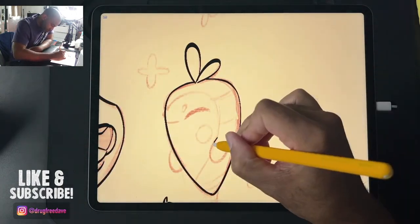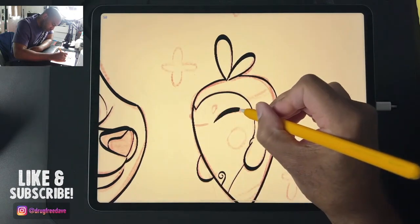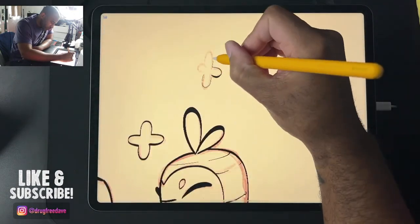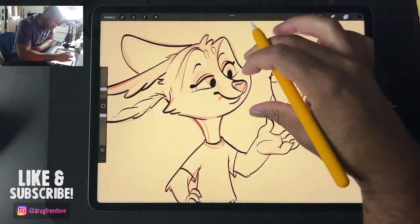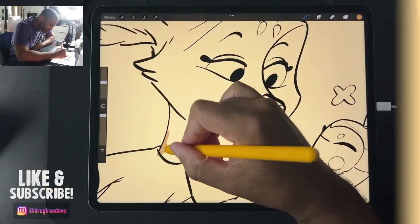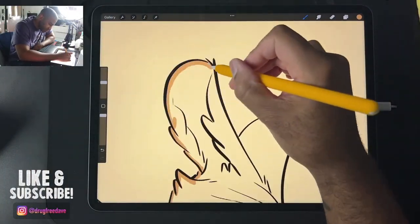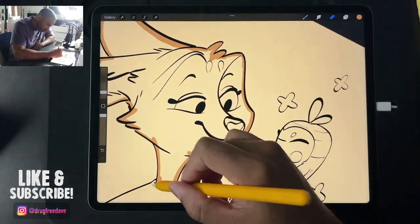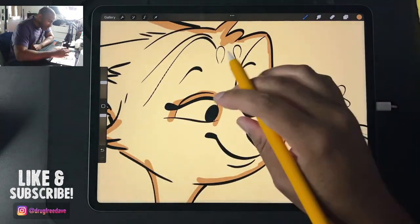I actually colored this character — after I did the line work, I did the colors. I was only planning on doing the line work, but sometimes on a live video you just get caught up and keep going. Next thing I know it's like 3 a.m., but I ended up coloring this guy and he looks pretty good.